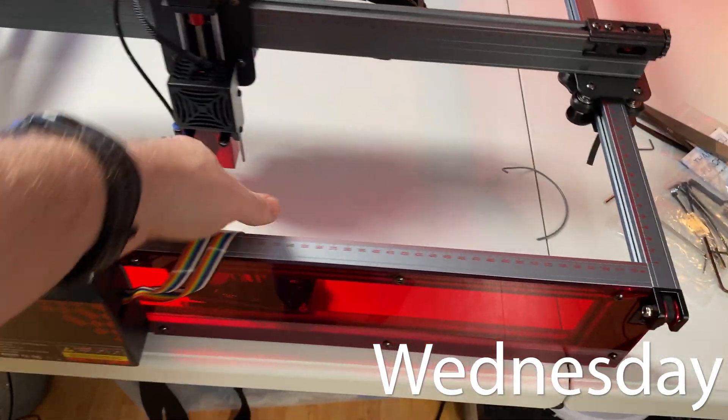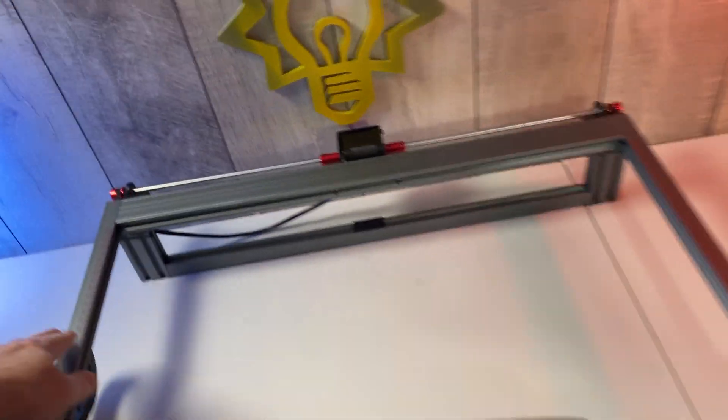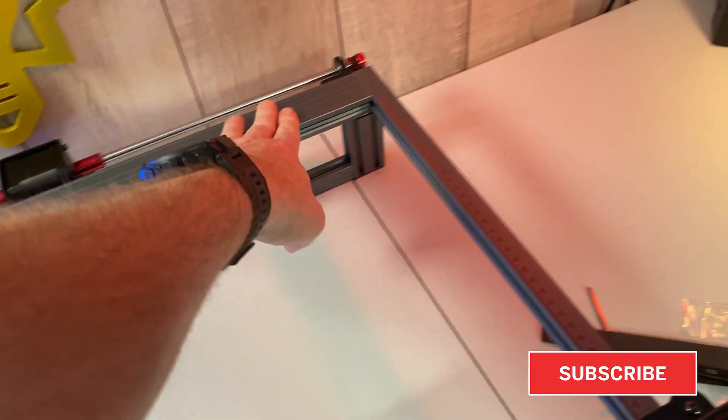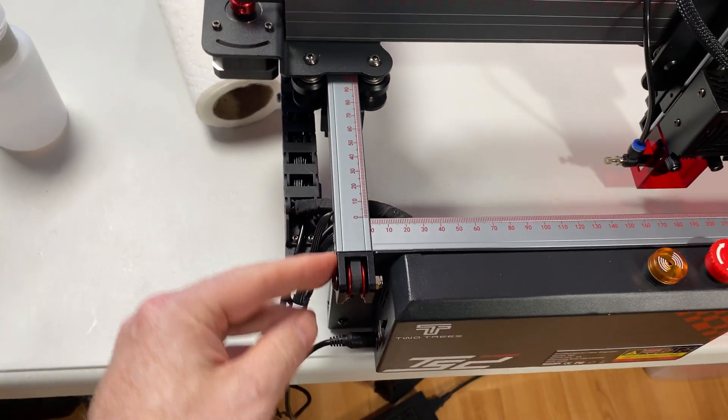The Two Trees is back on the bench today. I actually dropped it and ripped the whole back end out — it fell off the shelf I had it on in the garage. So I took the time to make it better than new.